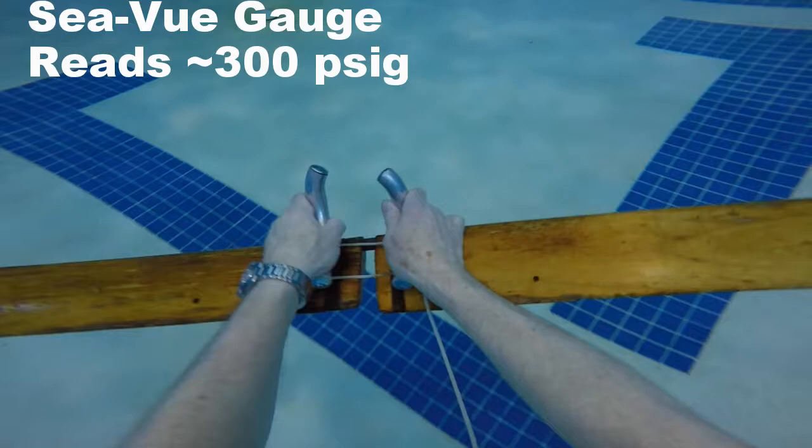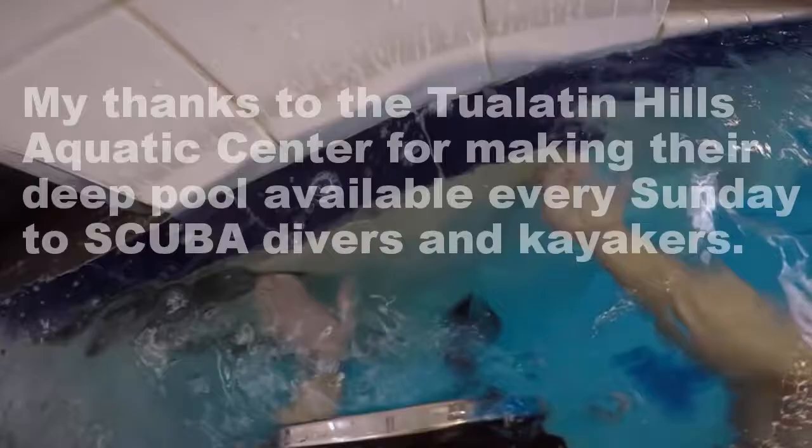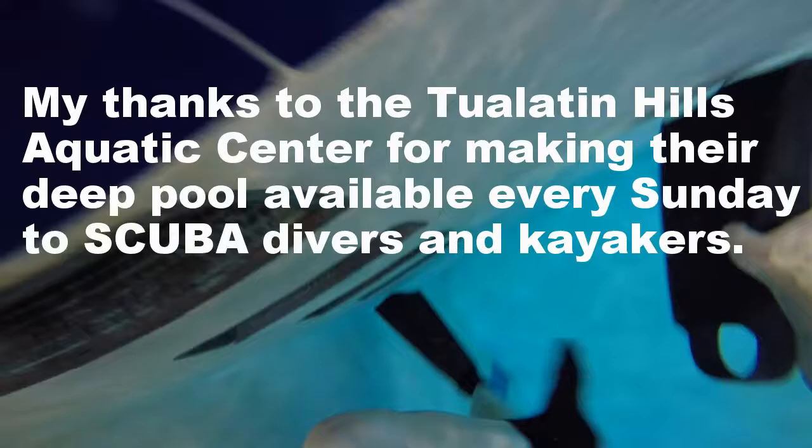I'm going to go down to 300 psi — it's time to end the dive. Head for the ladder. I hope you've enjoyed my dive. Let me get my duck feet fins off. These fins are older than many divers today — about 50 years old, made of pure gum rubber.